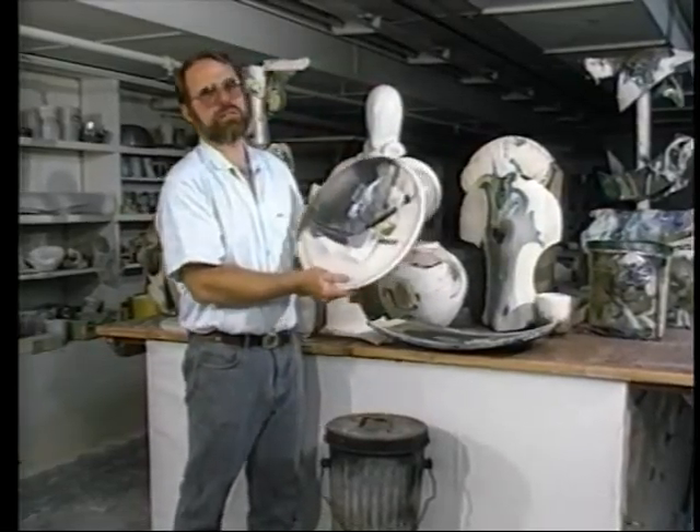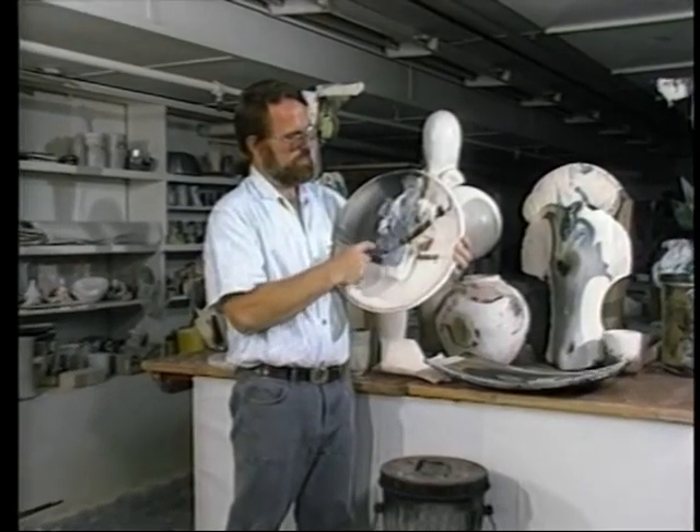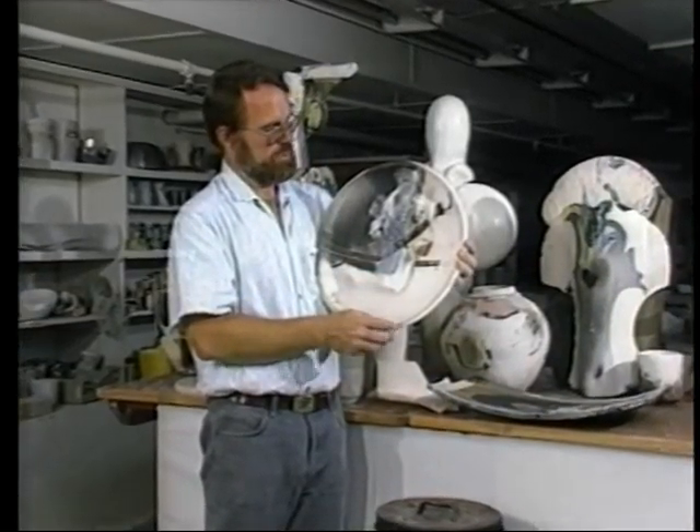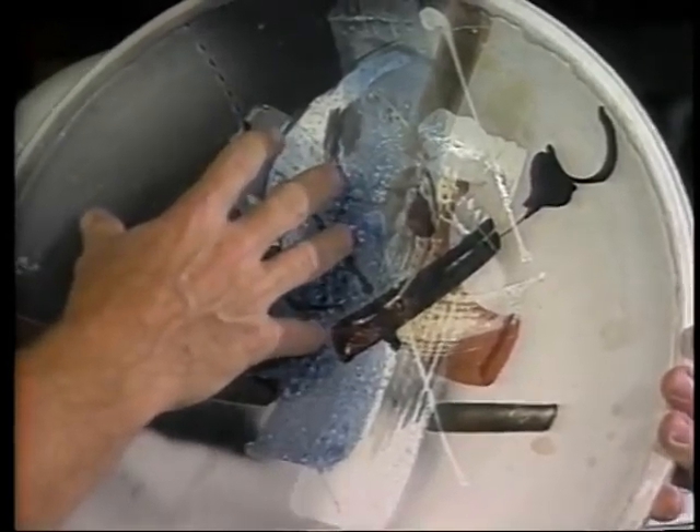I think it's an essential element to what Raku is. This is a good example of how the smoking works. In this area where it's much darker, the smoke was much heavier. In this area here where it's white, that's where there was very little smoke, or very little smoke was allowed to come in contact with the piece.